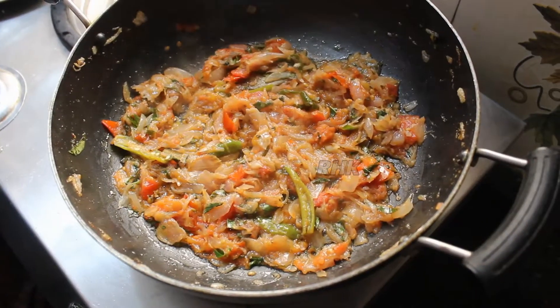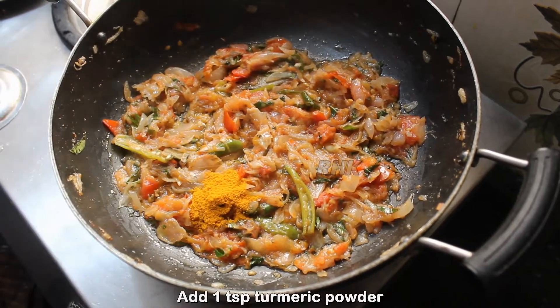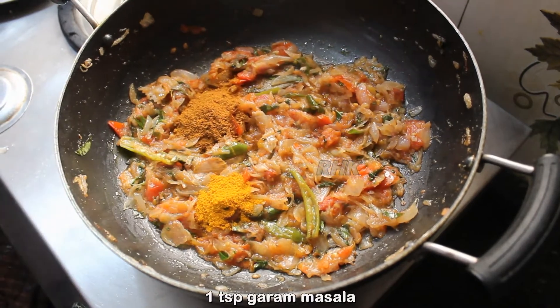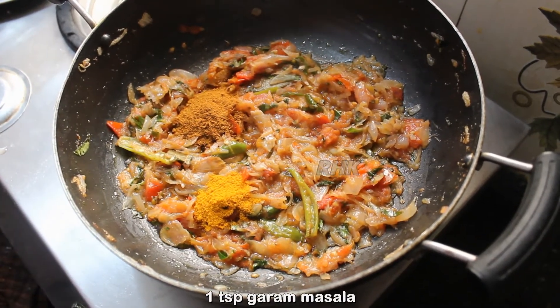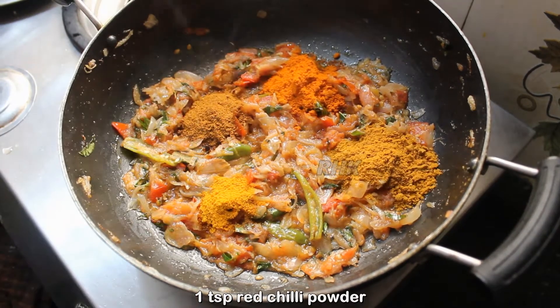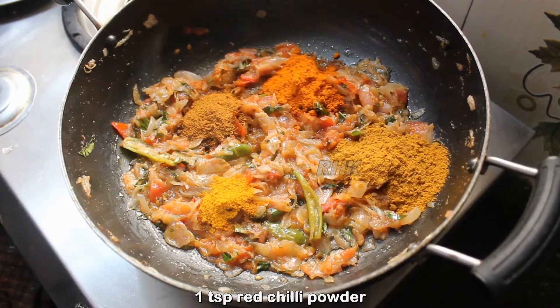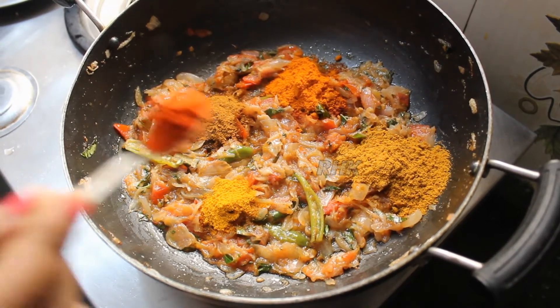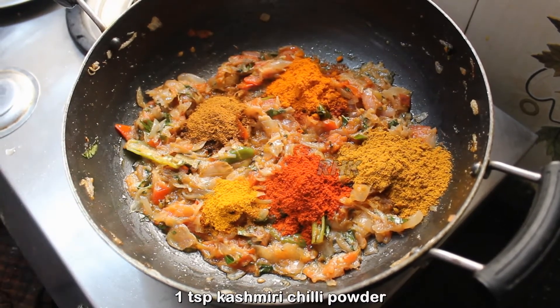1 teaspoon of turmeric, 1 teaspoon of garam masala, 1 tablespoon of kanja, 1 tablespoon of kottamalli and 1 teaspoon of Kashmiri chili powder. Add a little bit of masala.